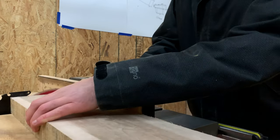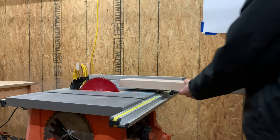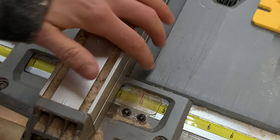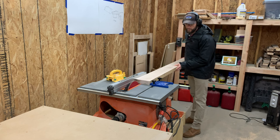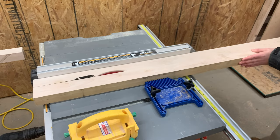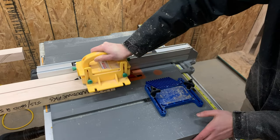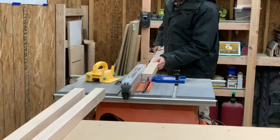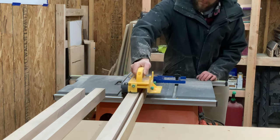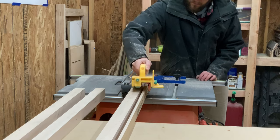Once the pieces were cut to length, we prepped our table saw to rip down the three legs. Our first pass was slightly larger than our desired width, so we could come back with another pass and clean up the edge. Now 8-quarter maple like this is incredibly hard to cut. You have to feed it a lot slower on a contractor or table saw, so just be careful and make sure that you have a super clean and super sharp blade.